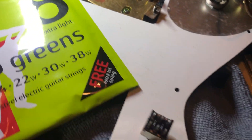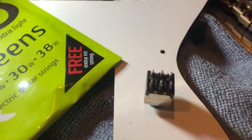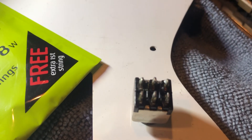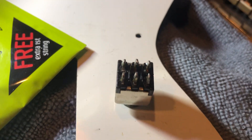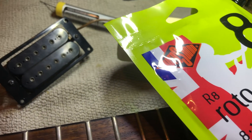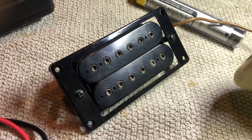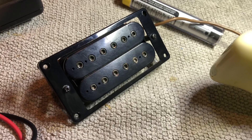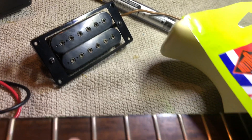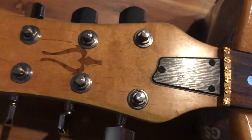We have a coil split switch that probably won't be utilized in this build anyway. Here's an example of the pickups that'll be going back in. I can't wait — it's a Japanese guitar.